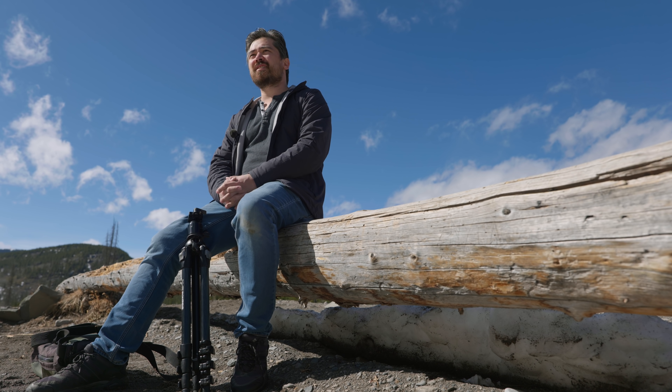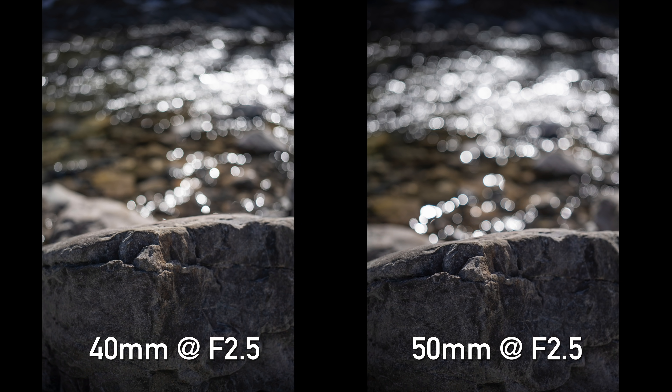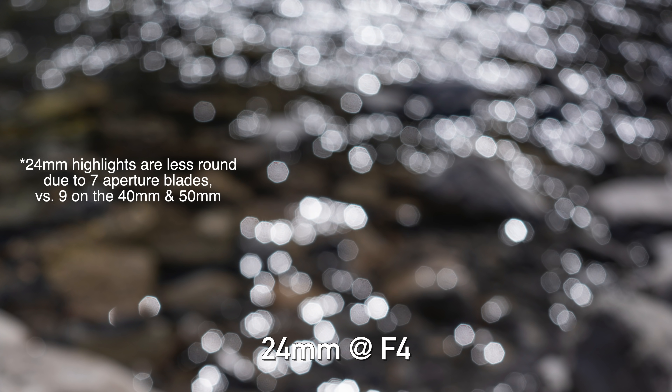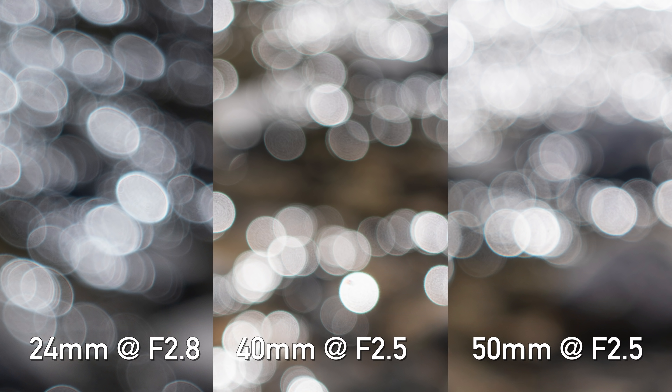Looking at bokeh, the 40mm and 50mm are basically identical — bokeh is nice and round with minimal cat's-eye in the corners even wide open, and generally quite clean. Stopping down to f/4 gives a slightly polygonal shape but it's still very smooth and pleasing. The 24mm also has clean bokeh shooting wide open at f/2.8, with minimal cat's-eye, which largely goes away when stopping down. Overall the bokeh is quite beautiful. The only real issue ties back to the LoCA — quite strong cyan fringing on background elements.